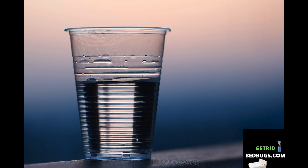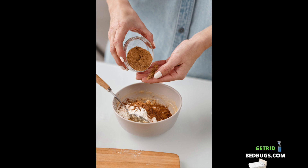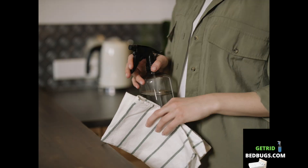In a jar, combine one level tablespoon of cayenne pepper with one full cup of water. To ensure that the cayenne pepper is completely dissolved, give the mixture a vigorous stir before using it.